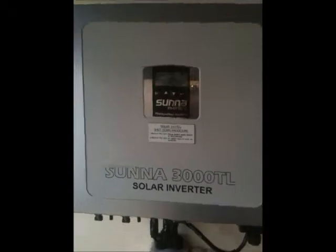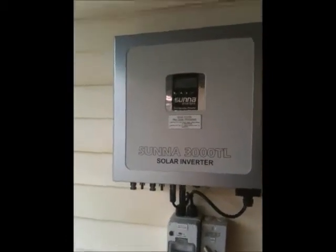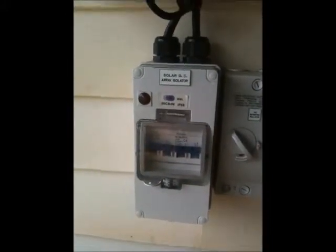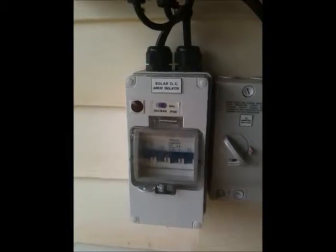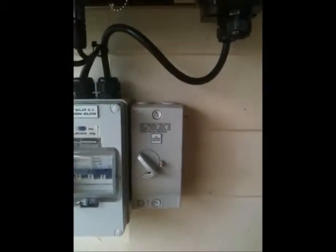Three kilowatt Sunnyroo inverter — these ones are quite good, they handle two strings quite easily, all 16 panels. We've got some more DC isolation here, which is to protect the voltage from your solar panels. And because the inverter is mounted so far away from the switchboard, we've had to put extra AC isolation in as well.